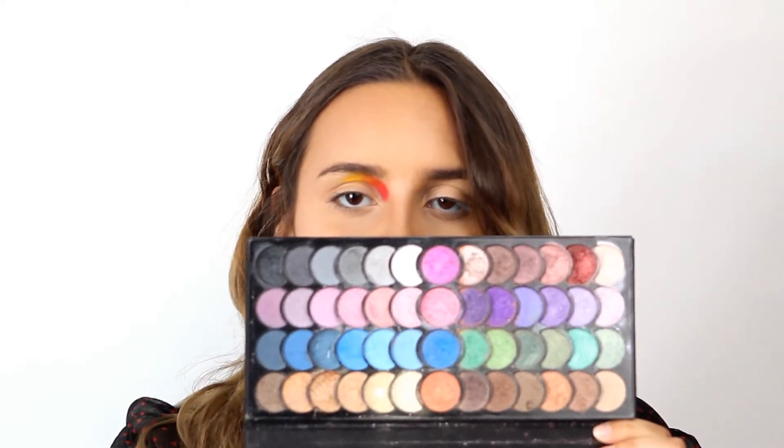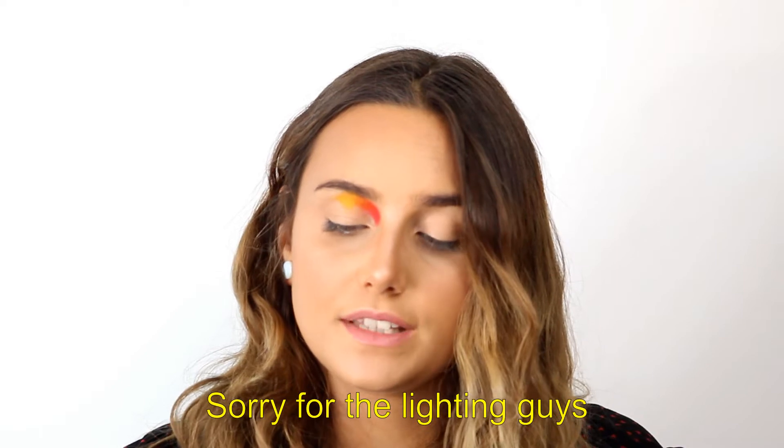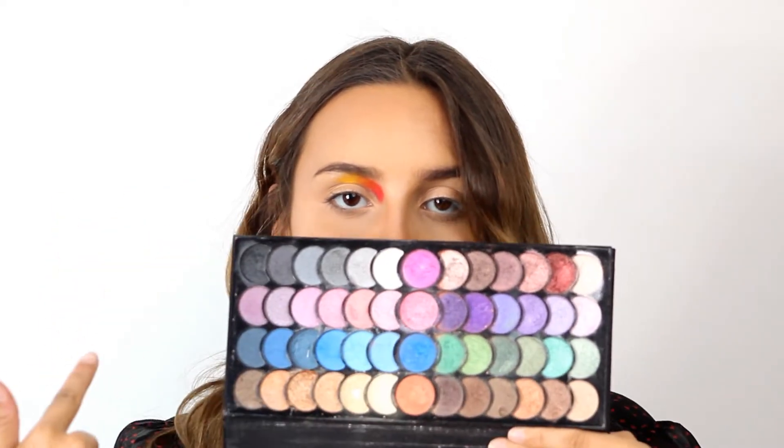I'm going to use a blue shade from an Anode palette — I really like the shades in this palette. I'm not going to show the whole palette because it's not great; it has lipstick, contour, powder, blush, and some really cheap brushes. But all of the eyeshadow colors in here are really really good — it has some metallic, some shimmer, some mattes, and I'm not kidding when I say they are really pigmented.